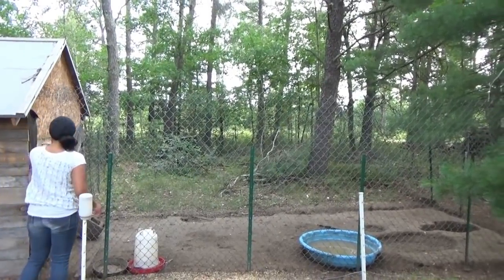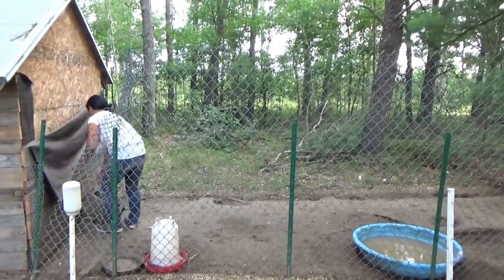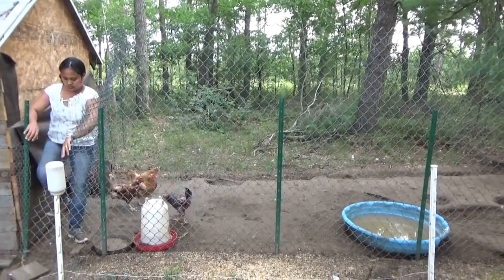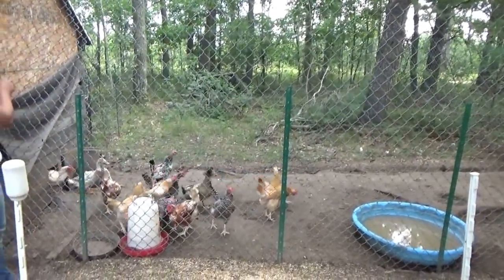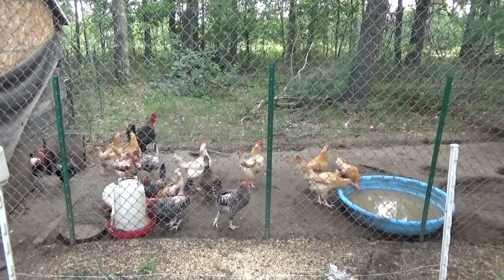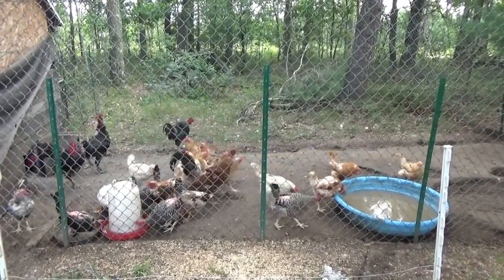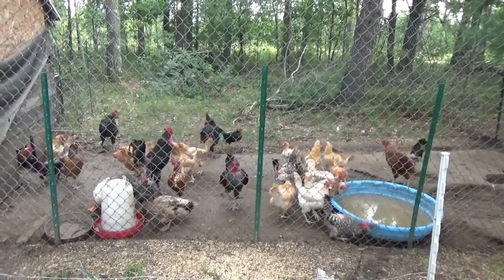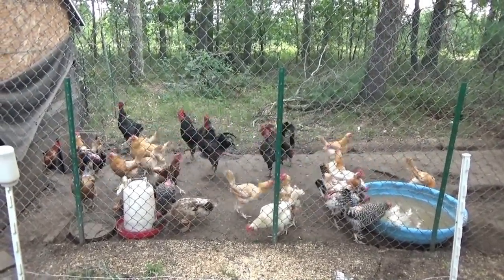Good morning everybody. Melanie's going to release the birdies and we're going to watch their reaction as they find out they have new boundaries. Come on guys, come on. At first they're probably not going to notice that they have freedom — they're going in the normal place that they know. The rooster's like, huh, looks different. So far they haven't noticed. Look at them — they're used to their borders. Isn't that weird? Oh, I think they found it.